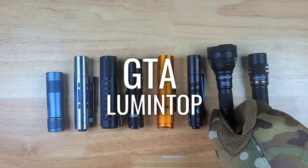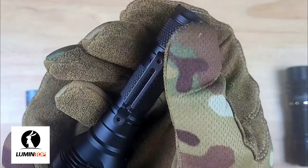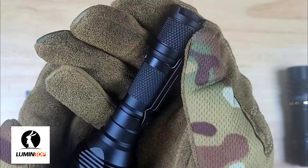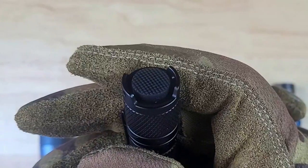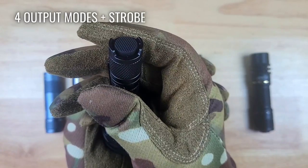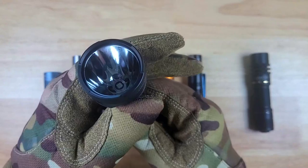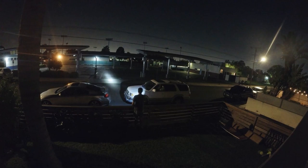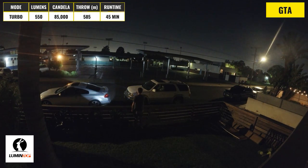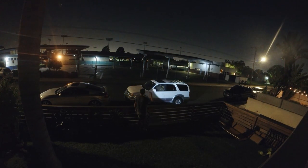Next, we're going to transition to some thrower lights best suited for long-distance use. Up first we have the Lumentop GTA. The GTA's tube has some criss-cross knurling and a removable pocket clip, and has a design that's very similar to the Lumentop Tool. There's a rubber tail switch which gives the user access to four different output modes plus a strobe mode. The GTA has a very large head relative to the rest of the lights here, and it's got a crenulated bezel, a deep wide aluminum reflector, and an OSRAM emitter. The Lumentop GTA has a max output of 550 lumens, a peak intensity of 85,000 candela, and a max throw distance of 585 meters, and it will run on this mode for about 45 minutes while slowly ramping down.